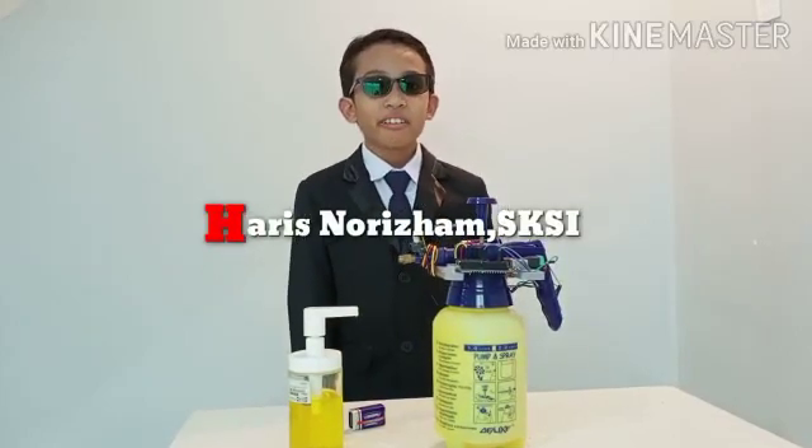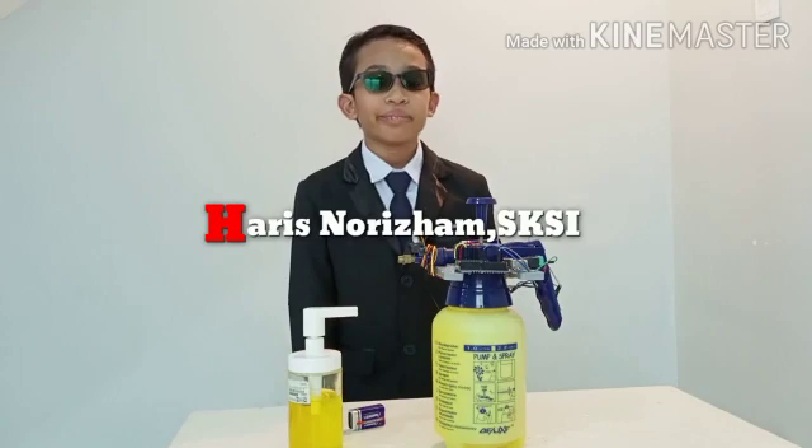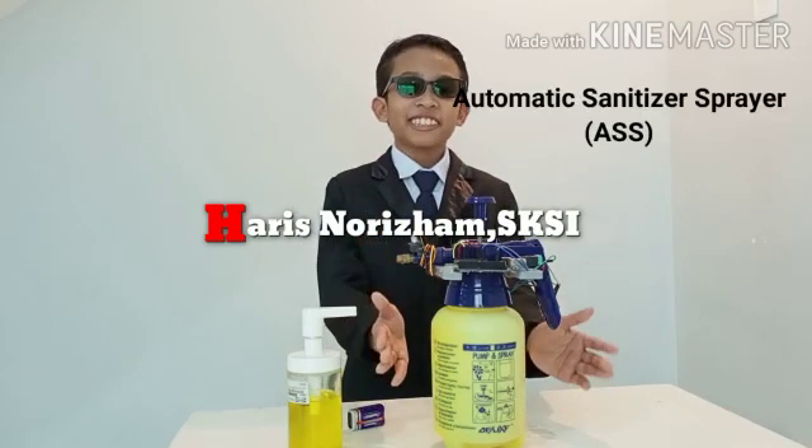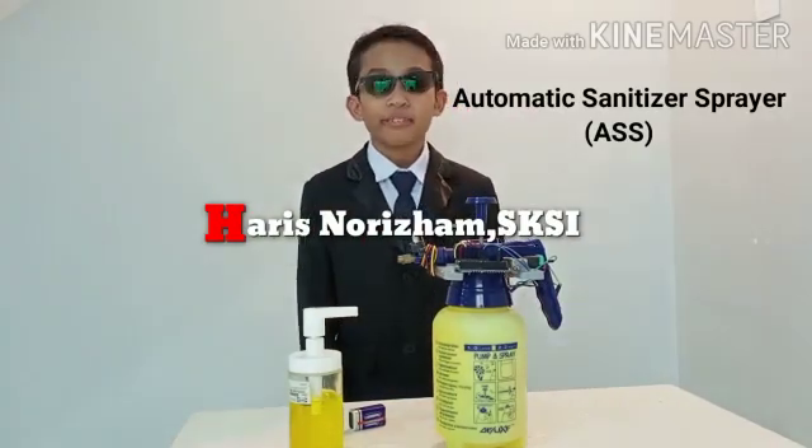Assalamualaikum and good day. I am Haris from SK Saujana Indah, 5M, and in this video, I would like to present my invention called the Automatic Sanitizer Sprayer, or ASS for short.